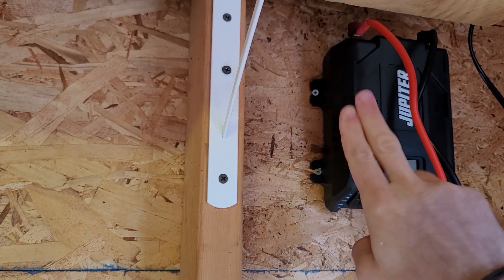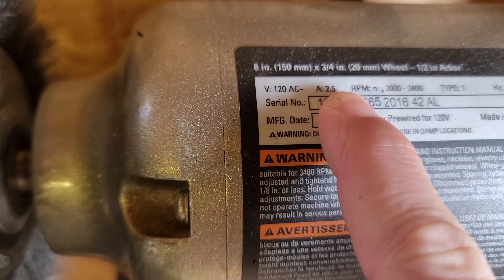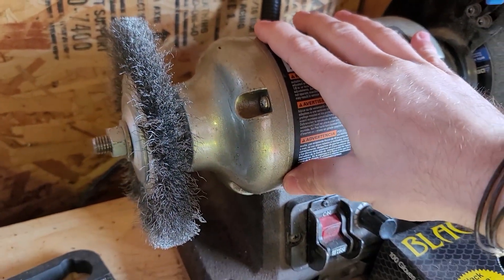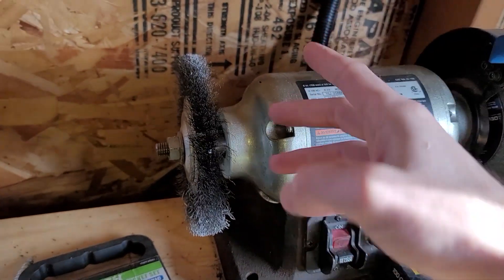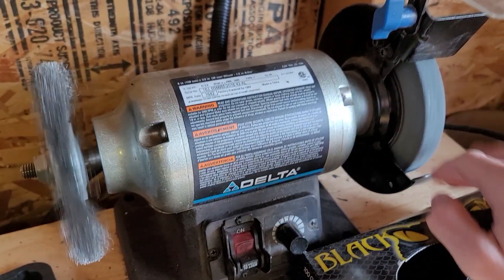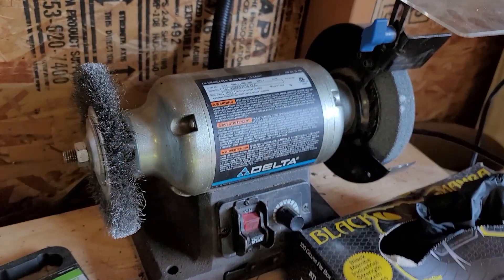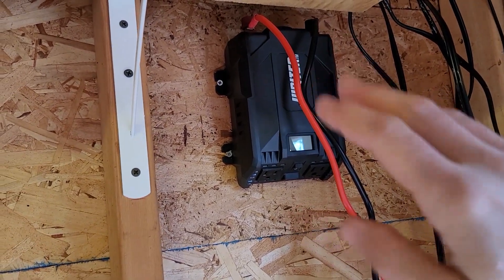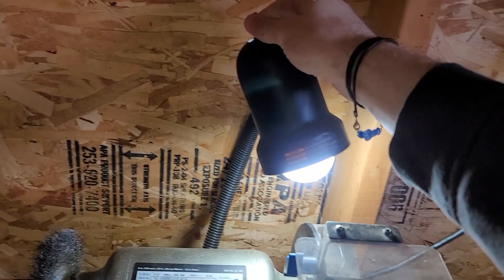This inverter, assuming it's rated for 750 watts — what is this grinder rated for? It's 120 volts AC at 2.5 amps, so that's about 300 watts. However, brush motors like these have surge current. When you turn them on, it takes a lot more power to overcome the inertia of all the heavy spinning mass — probably drawing something like a thousand watts for that first second before evening out. So if you want to run power tools, you'll need a much bigger battery and an inverter rated for at least 1,500 watts. We can, however, run this 60-watt light — so that's cool.